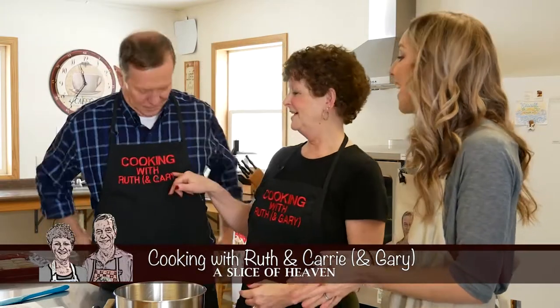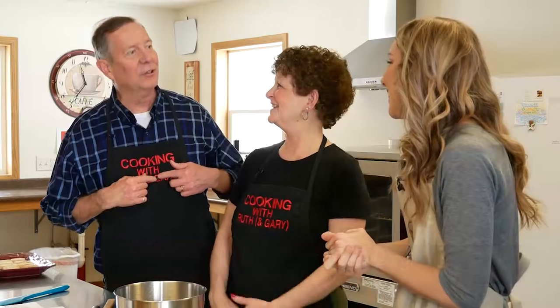Welcome to this special episode of Cooking with Ruth and Gary. I'm your host Carrie Gillespie, and I am so excited to be here again. I was here last time and you guys invited me back — absolutely, we're so happy that you can be with us again. It's Cooking with Ruth and Carrie, just for you.